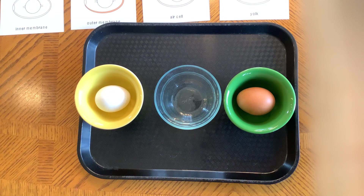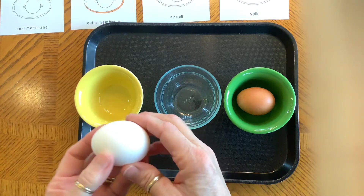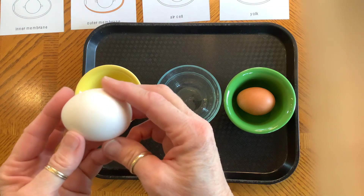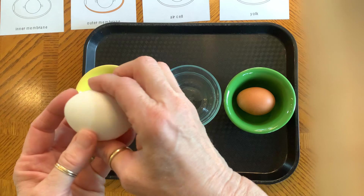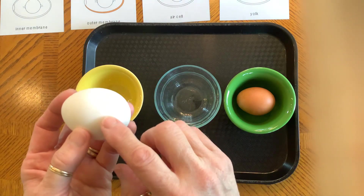Hello, welcome to Dissecting a Raw Egg. First we're going to look at an egg — I'll try to get in close so the camera may jump around a bit — but an egg on the outside is hard and porous.